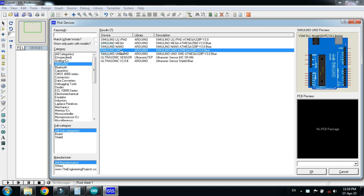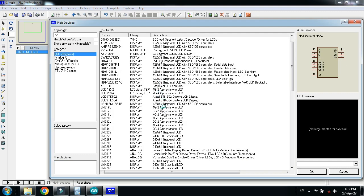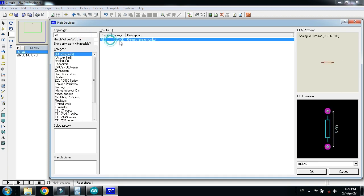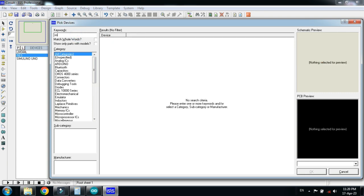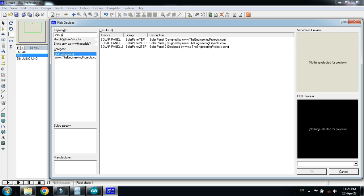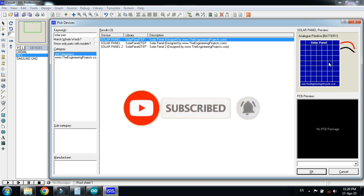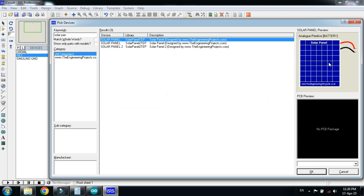First of all choose the Arduino and double click on it. Now choose the LCD — I am choosing the 20x4 LCD. Now choose the resistor and then choose the solar panel. If you don't have it in your Proteus you can add it as an external library. You can download the library from the link provided in the description. Download it and then add it to your Proteus.